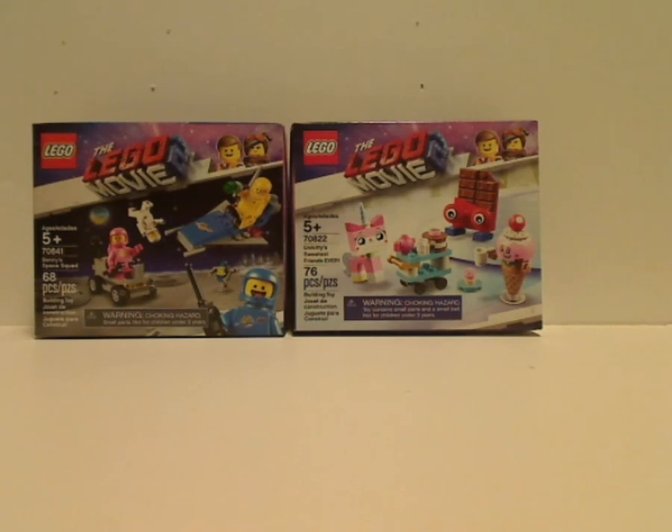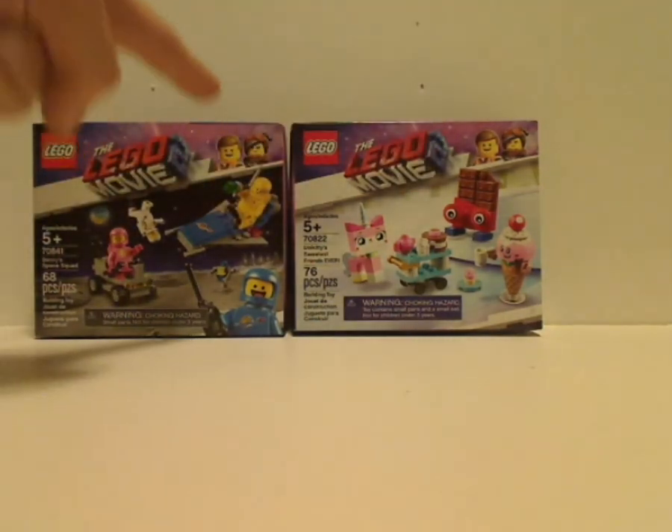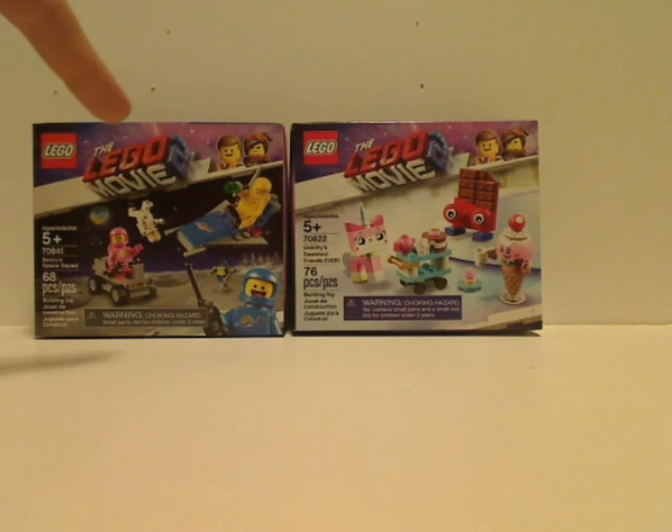On the front of the box you see the logos and that interesting border with Emmett and Lucy slash Wildstyle, like we've seen on Emmett's tricycle and things. You can see the recommended age of five and up, and the set number, name, and the amount of pieces, with a little warning down below.